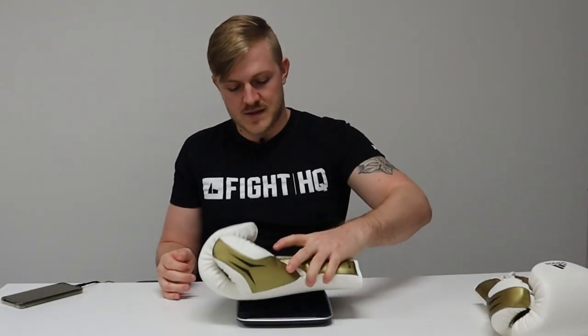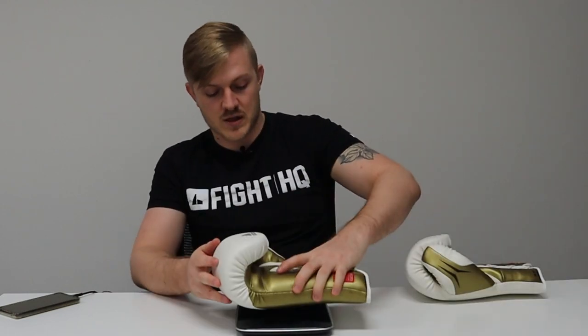The right glove came in at 12.7 ounces and the left glove at 12.6 ounces, so a little bit underweight. You wouldn't expect a glove to be an ounce or two underweight, but feeling how soft this glove is, unless they made it a lot bigger it's probably impossible to hit that 14 ounce weight category — the latex is so soft and the cactus leather is so thin and flexible.